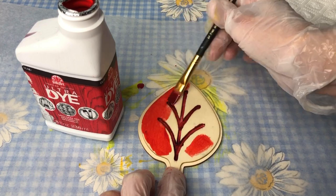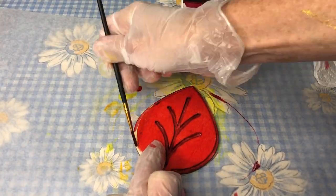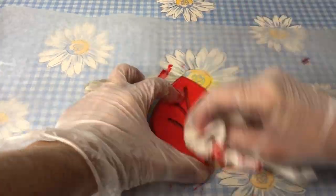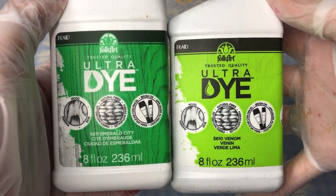It's fun to play with the dye — you can add more, you can leave it on longer, and it affects the color onto the wood. For my next leaf, I used Emerald City and Venom colors.